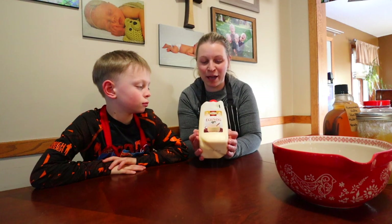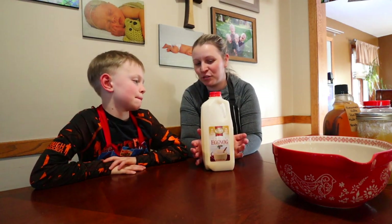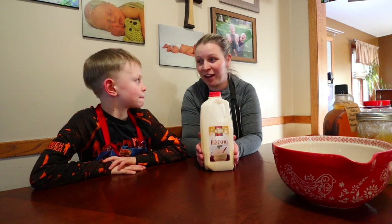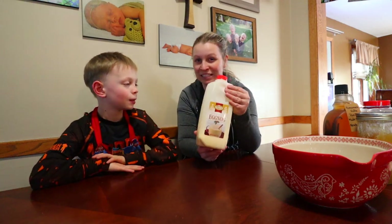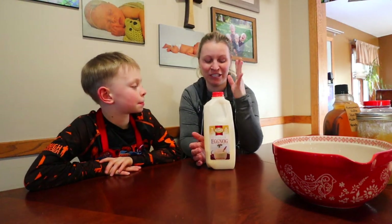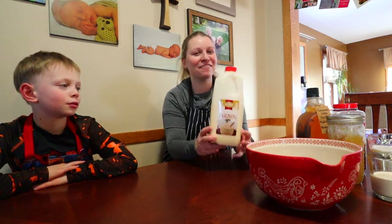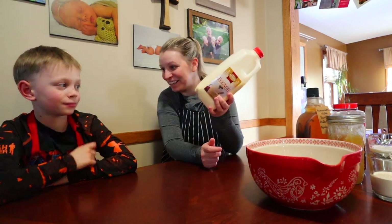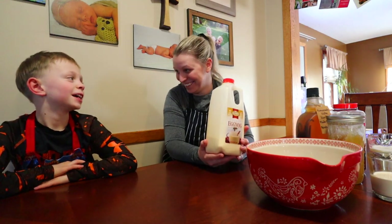The only eggnog I ever buy is the Kemp's golden eggnog. I just love it, and this year I went to buy it in the store and it was eight dollars for half a gallon — I ended up paying between six and seven dollars for half a gallon, which just seemed outrageous. We decided since we basically always have everything on hand to make eggnog, we're going to try it ourselves. We saved a little bit of our store eggnog so we can do a taste test.